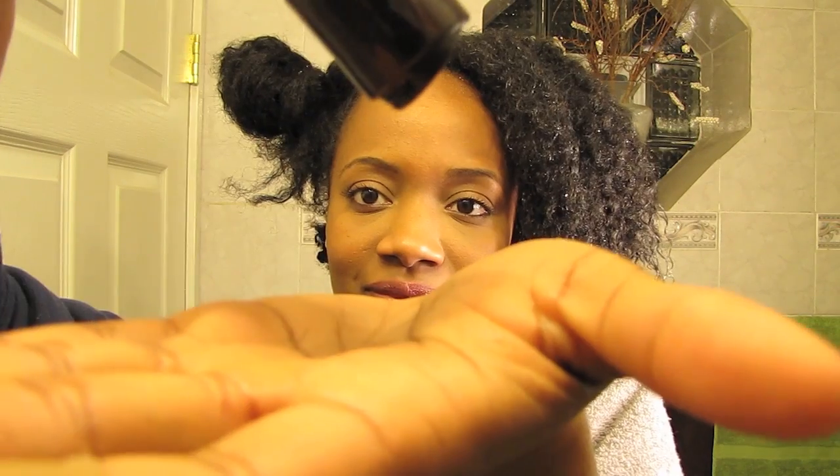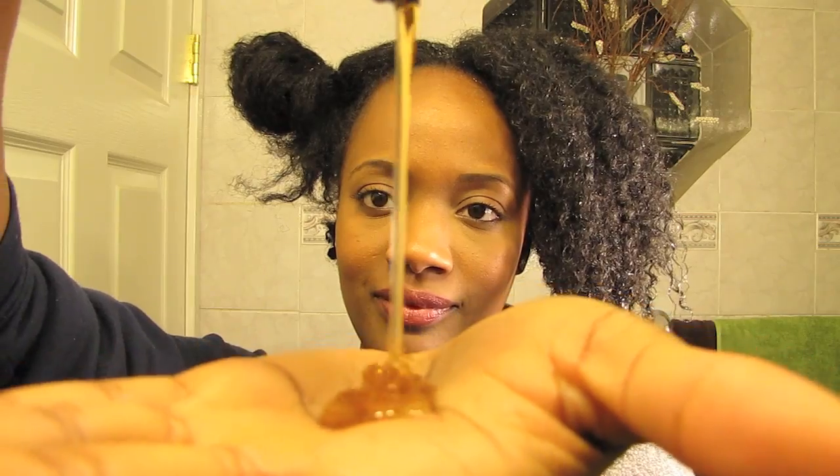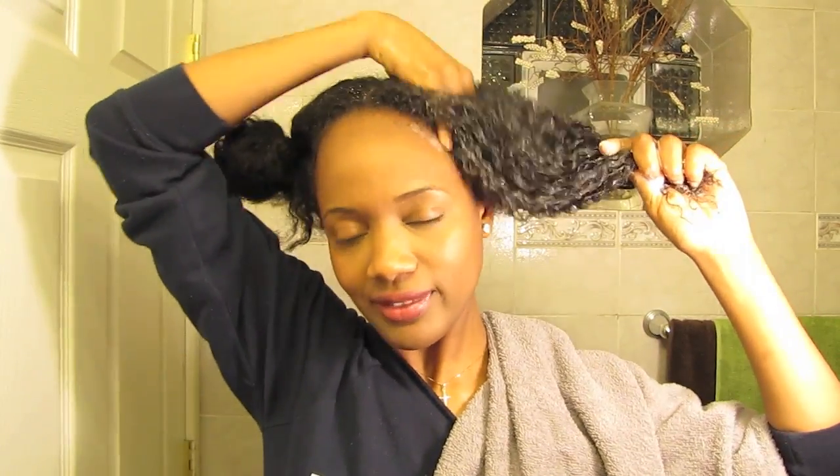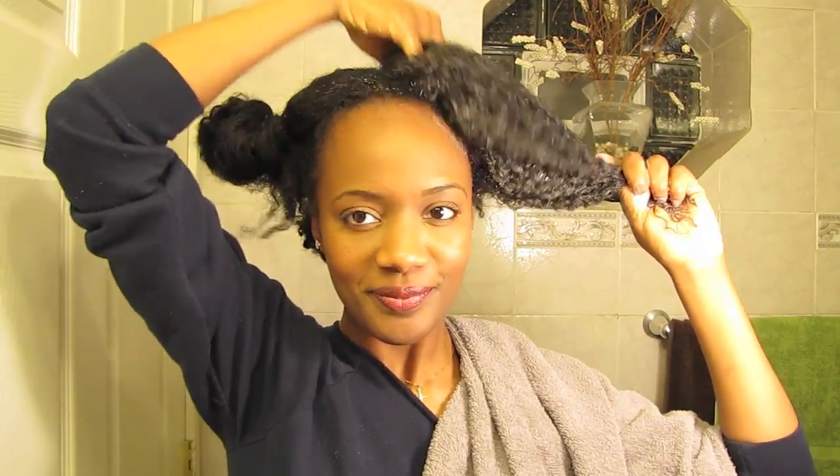Now onto the Black Vanilla Moisturizing Sulfate-Free Shampoo. The smell is absolutely amazing, and the consistency reminded me of warm honey. As I worked the product through my hair, I couldn't help but notice how soft and manageable my hair was. After each section is shampooed, I braid that section up and move on to the next.